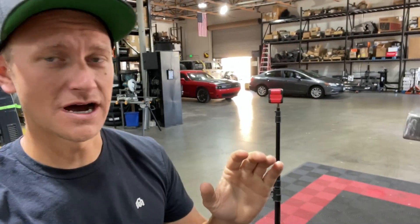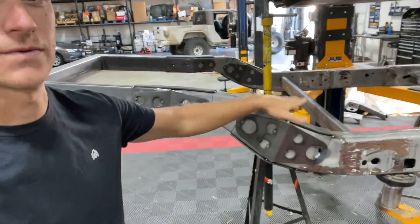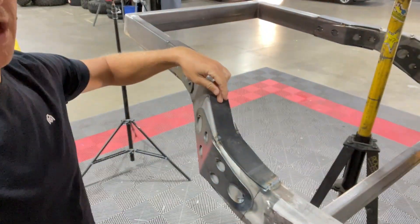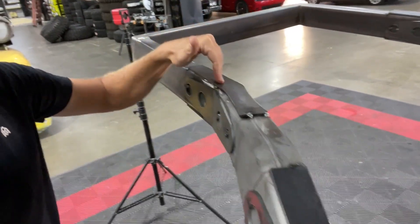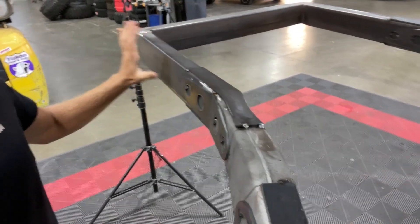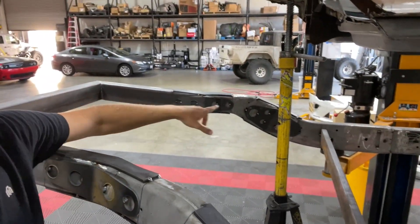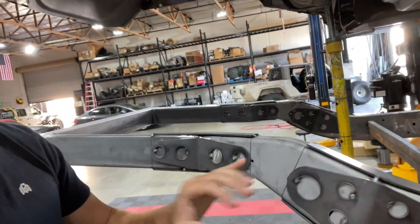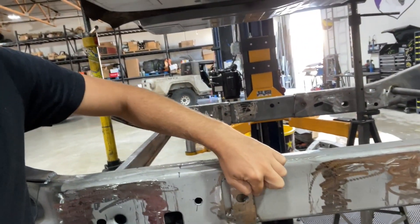The day after Steph and I were up at the shop, Nick went ahead and cut the rest of these plates out on the plasma table. We have the fish plates for the top of the frame where the pie cut was, because we bent this frame inward, and he put plates where we added the new rear frame. Everything is fish plated on the inside, outside, top, and bottom of the frame. That's a lot of finish welding to do, including where we stretched the frame.